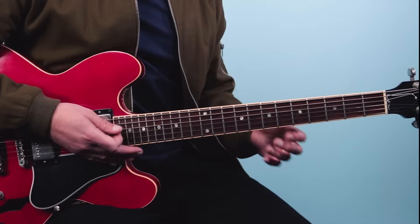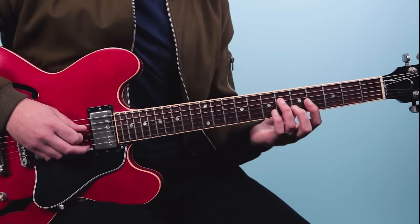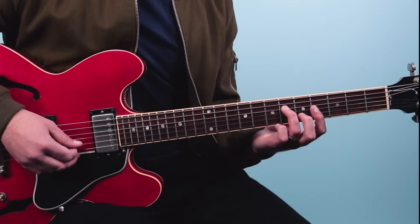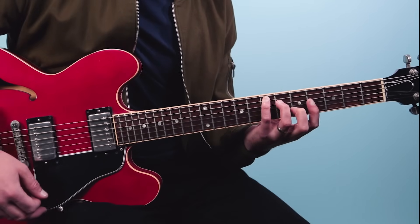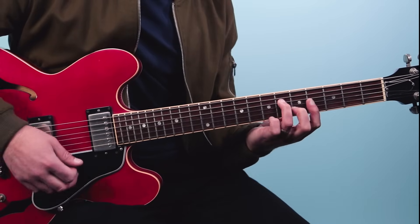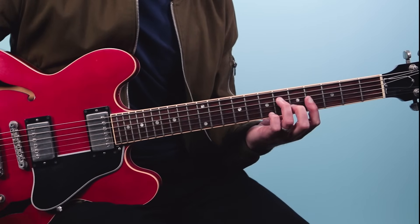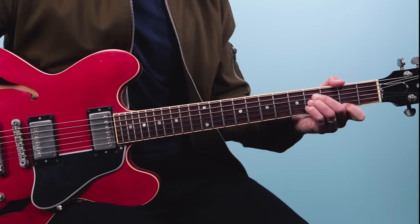Now if you're familiar with the CAGED system, you're going to see these shapes in the solo right away. The first shape I'm playing on the top four strings is just 6, 4, 5, 4. And that really looks like a C shape from CAGED, which is just a higher inversion. If you have an E down here, you've got a higher E up here. Then we're going to go to a B chord.